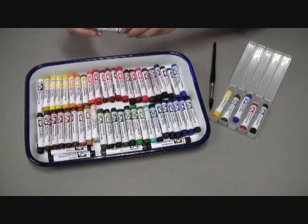Each stick is approximately three inches long and a half an inch in diameter. They're handmade and hand formed from pure pigment with no fillers, and they're made in the USA by artists for artists.